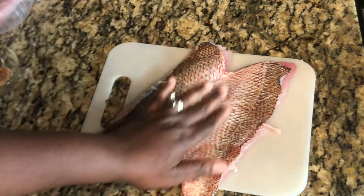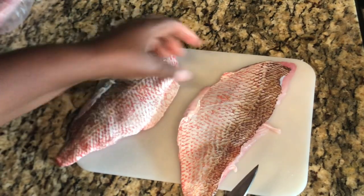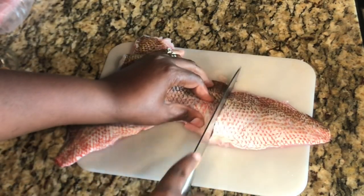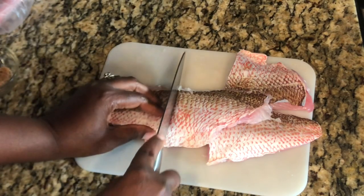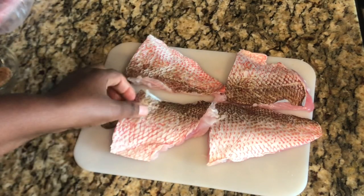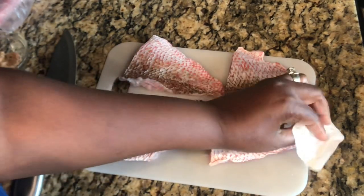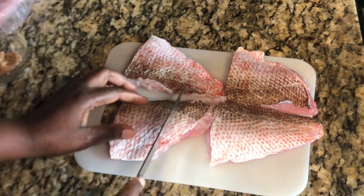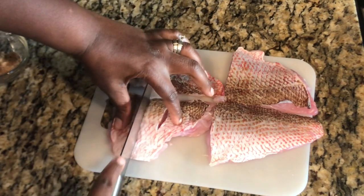Our snapper is nice and cleaned and I used a towel to pat it dry. What I will do is cut it in half — make sure your knife is sharp — and cut it into four pieces. Then I go back with a paper towel to pat it down, making sure there's no moisture on it. I like to add some slices on our fish — two slices should be enough per piece.